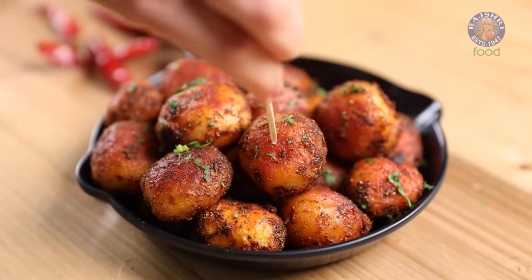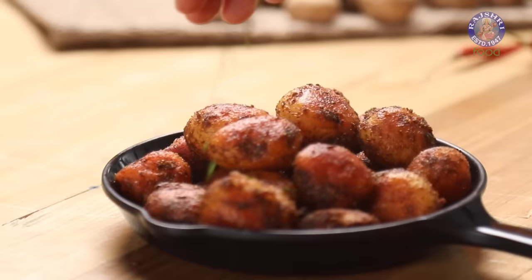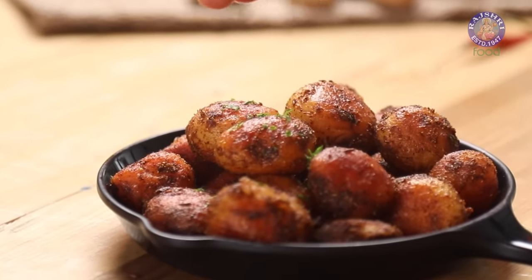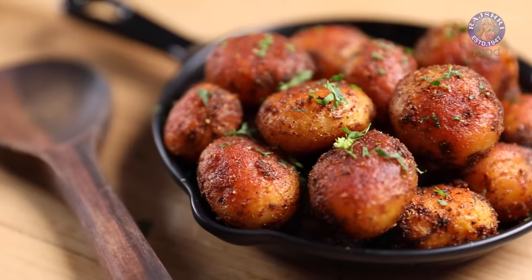Smoky and Crispy Baby Potatoes, flavoured with the simplest spices. This recipe is quick, easy and delicious. Let's make Baby Potato Fry.